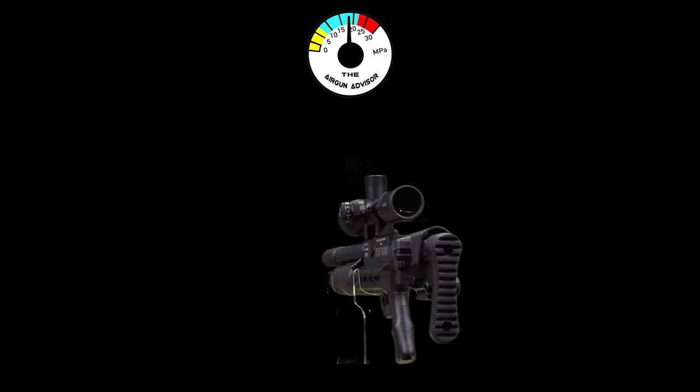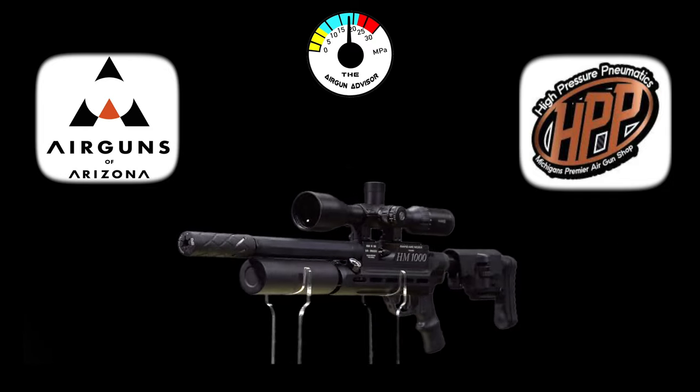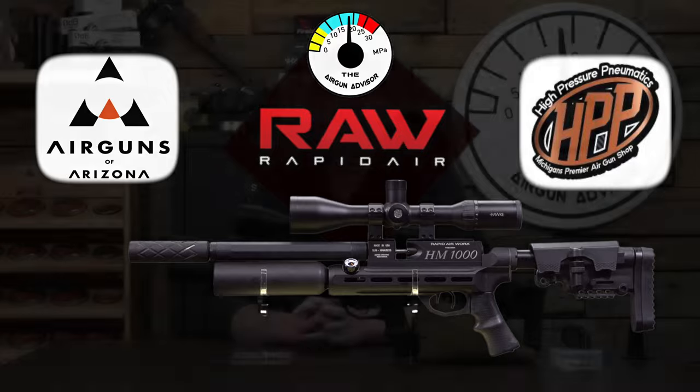Today's episode is brought to you by Air Guns of Arizona, High Pressure New Maddox, Michigan's premier air gun shop, and Rapid Air Works, the makers of Raw air guns. You'll find links to these and more in the description down below.